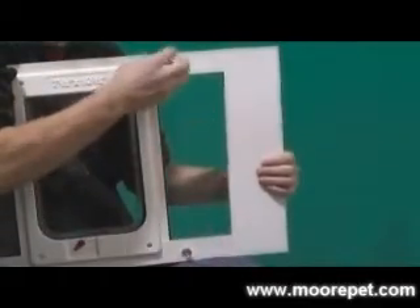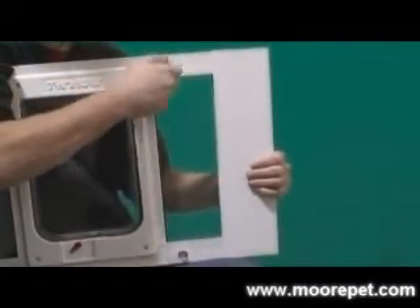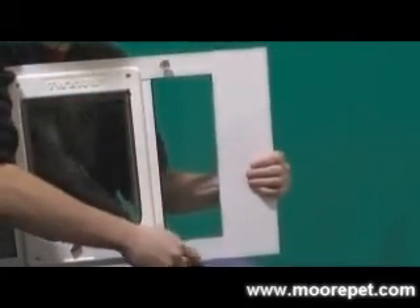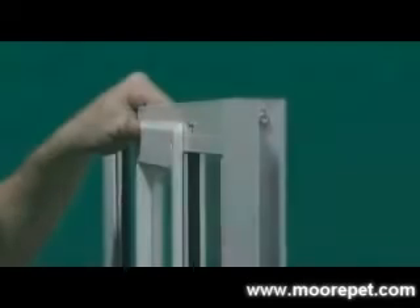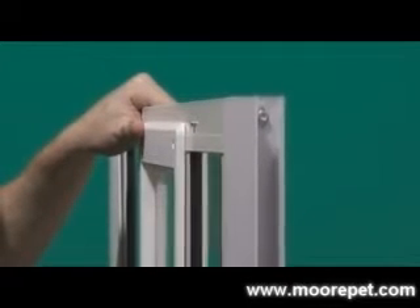Each end of the window insert has a spring-loaded adjuster that compresses, allowing you to align the window pet door in your opening into the same channel that your window slides up and down in. This unit does not require any hardware to install — it simply sets in your window opening.